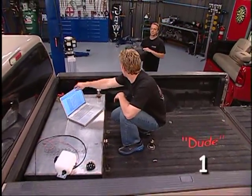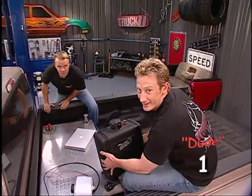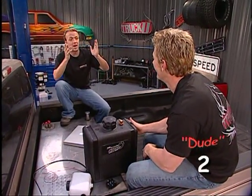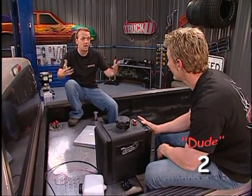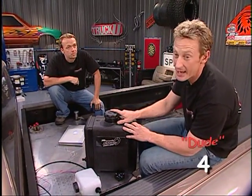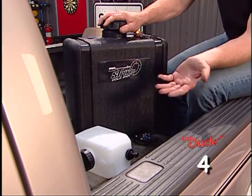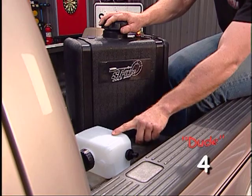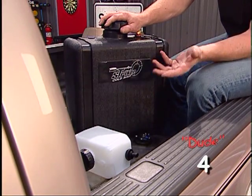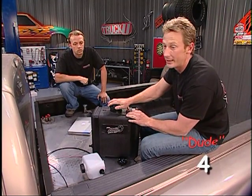Welcome back to Truck U. Matt made it back and he brought the seven-gallon can with us. This system comes with a two-quart can but that's definitely not gonna be able to handle what we're doing. We're gonna be doing some serious pulling so we're gonna use a lot of liquid to cool this thing down. Seven gallons is what we're gonna need - this should get it done.